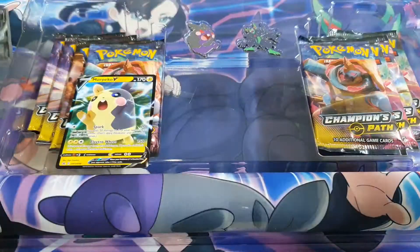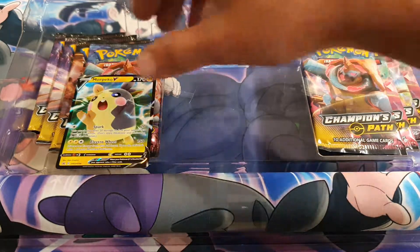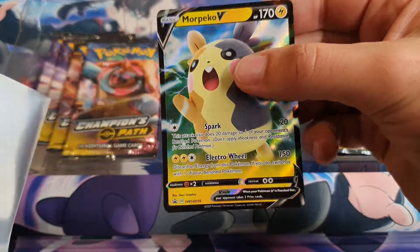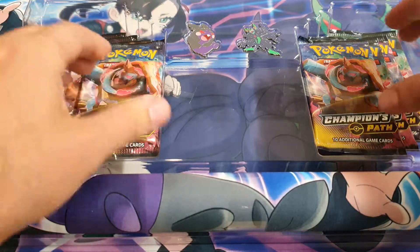I love the playmat that this came with — it is the main reason I bought it. At least if you get more Peko V, that's very cool. At least if you pull nothing, you do pay for this product.